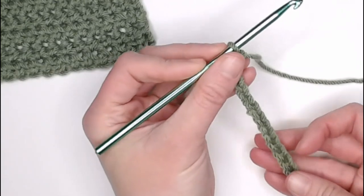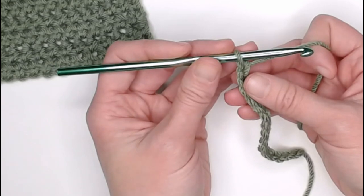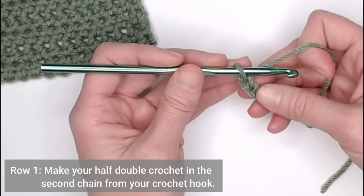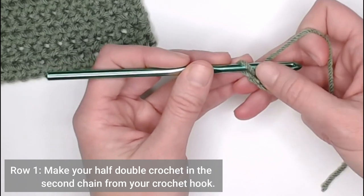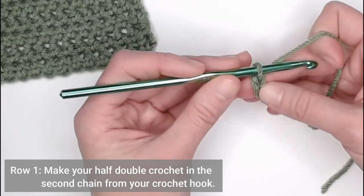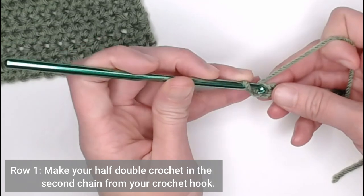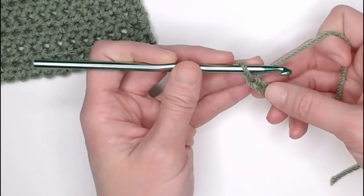Once you have completed your chain — your foundation row — we are ready to move on to row one. For row one, making a half double crochet stitch, we will skip the very first stitch, looking for our V-shape, skipping the very first V-shape. Our first stitch will be in the second chain from our crochet hook.